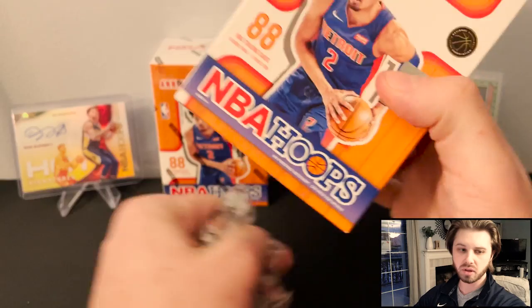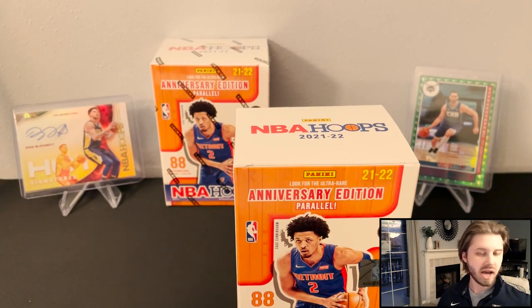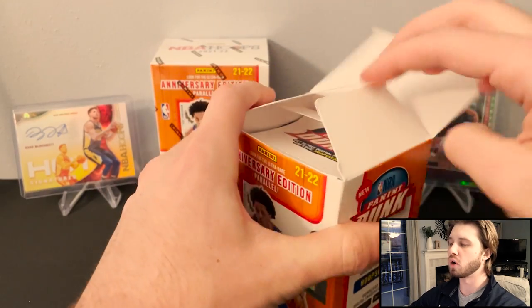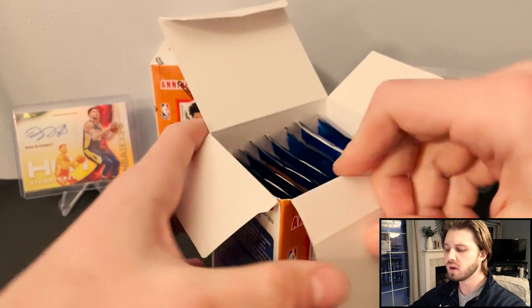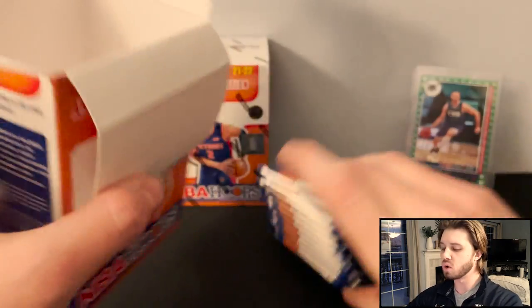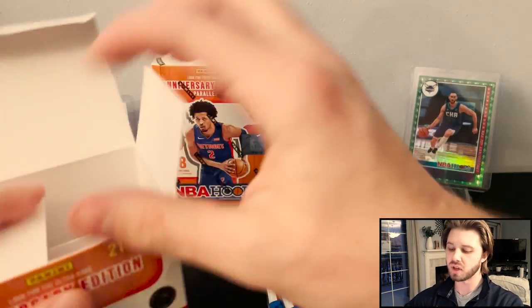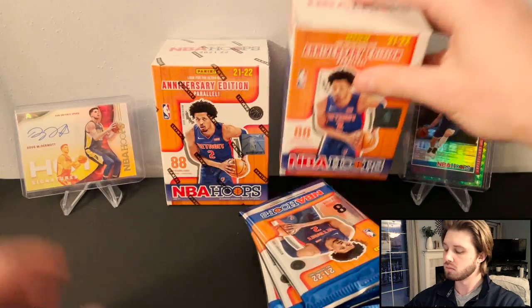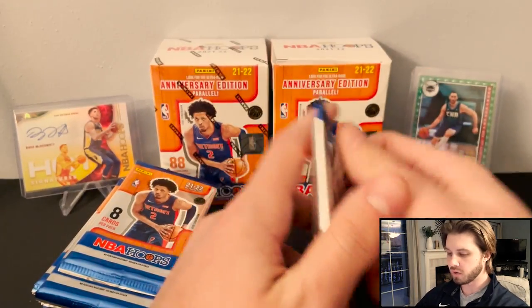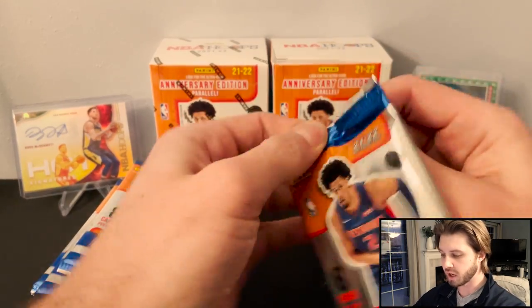The hobby has actually dropped quite a bit in price. I saw them on sale for $175 at one of the stores that I buy from online. But if you guys enjoy this set, be sure to go check it out.